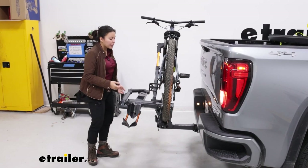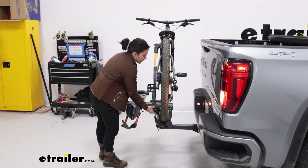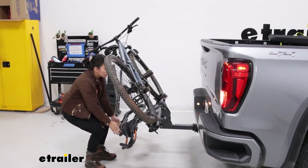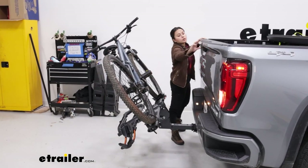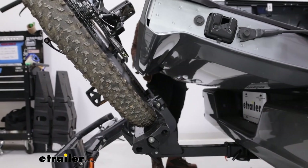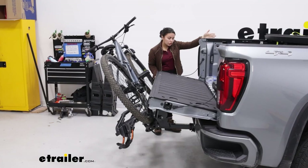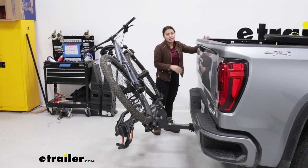It has a 60-pound weight capacity for your heavy electric bikes and zero frame contact. The first feature we'll look at is the tilt-away feature. You pull the lever, drop it down to a tilt, and now you can lower the tailgate. Unfortunately, the tilt on this is not enough to fully lower the tailgate — this is as far as you can get. Good if you need to reach inside and grab something, not as good if you need to keep it down for an extended period of time.